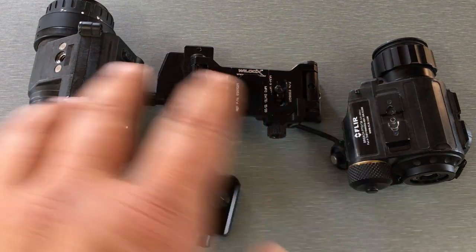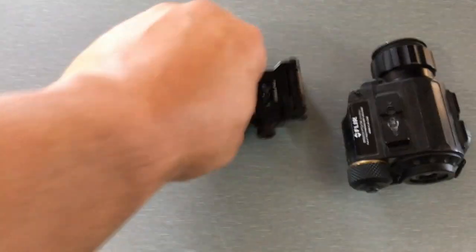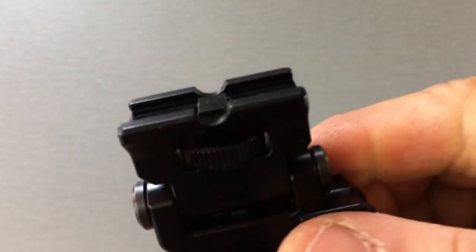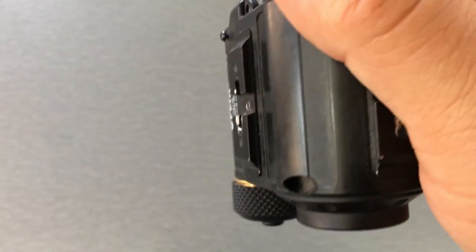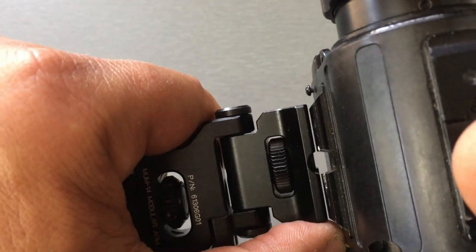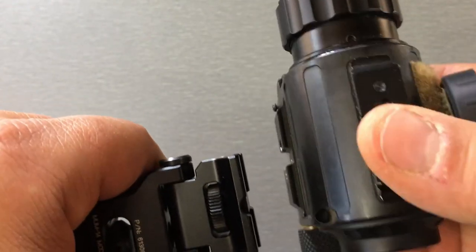I'm going to run you through attaching all this stuff together, starting with the Breach on the MUM side. On the MUM rails there's a gap in between the two rail sections, and on the MUM folding arm you've got the same gap. The way this thing works is you basically extend out this bar — you can see it right there — coming in and out, and that's how you lock it into the rail. The problem you have is that's pretty much where it's going to be if you use it that way for your eye spacing, so you don't have a way to adjust the fore and aft on it.